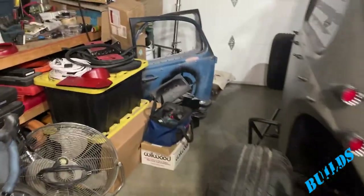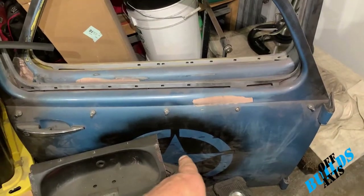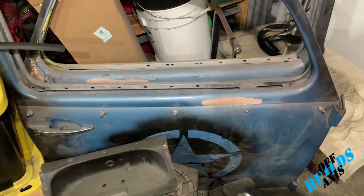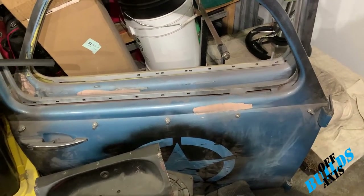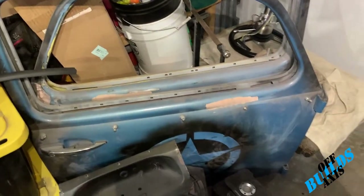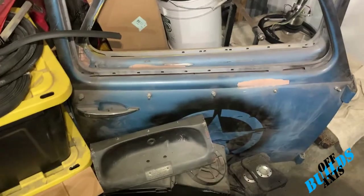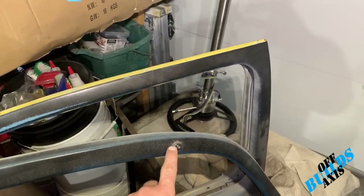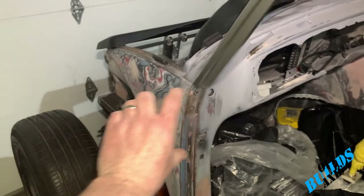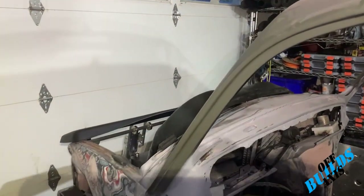I'm debating whether to put the star decal on the doors — I have the decals to do it and I think it'll match the hood with that red and black tone, so I think I will. The door handles will be blacked out. I'm also moving the side mirrors — they're no longer going to be down here on the doors; they'll be up at the top hanging off to the side.